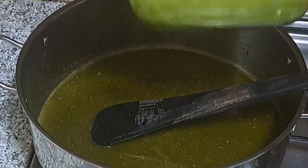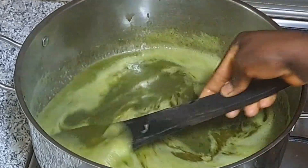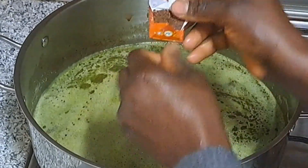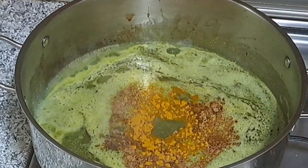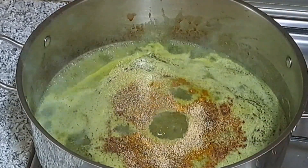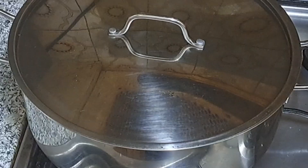I'll go ahead and add the blended bell pepper to it. Make sure the water is not too much — add water as if you are making white rice. I'll add some seasoning cube, or you can add powder. This is nutmeg, this is curry powder, a little bit of salt, and this is garlic. I'll stir it and then cover it to boil.